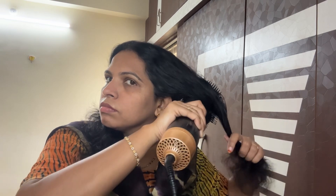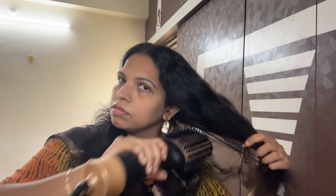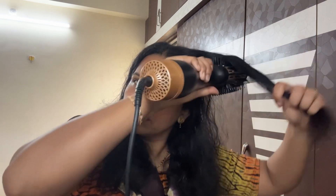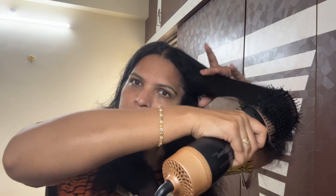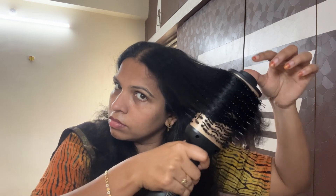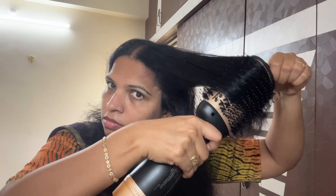First, we have to comb the hair a bit. We don't have tangles. This is a bit heavy, but still manageable — actually I think it's very heavy. Now we have to make it look like this, but we don't have volume. So we lift the hair with the pipe.